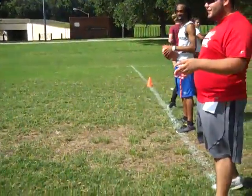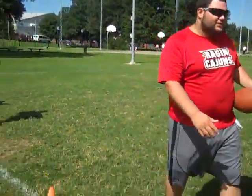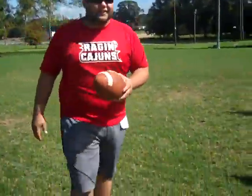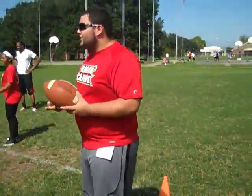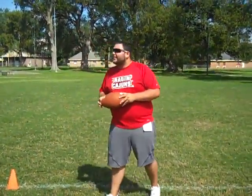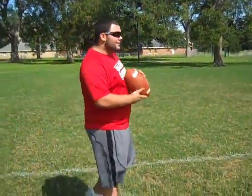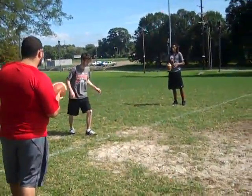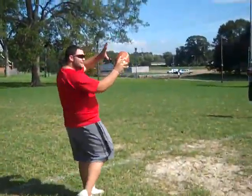Alright, y'all can switch now. The receiver is going to be the quarterback, and the quarterback is going to be the receiver — so the receivers get a little rest. For this drill we're working on throwing, catching, and cardio. That was a great throw — he threw it right over his shoulder, great job. Way to feel the pass, turn your shoulder — good job.